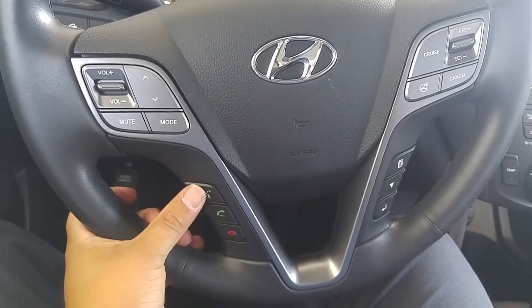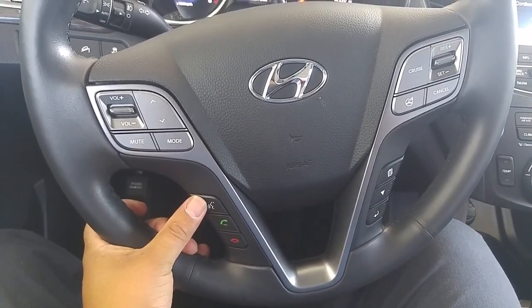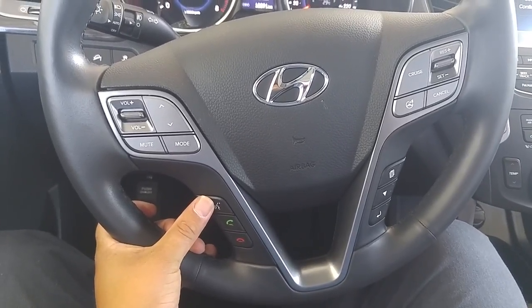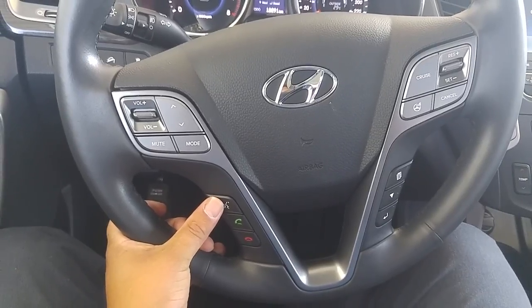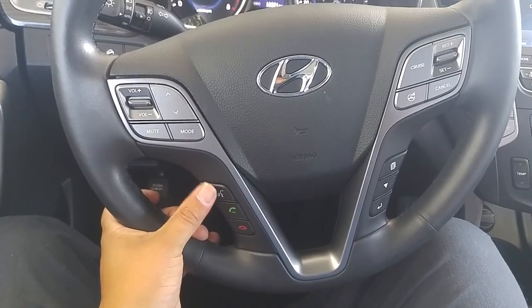Once your phone is paired up, you're able to use the voice recognition button to make phone calls. Press the VR button — voice recognition — once, and then say 'phone' to get into the phone features. Then you're able to dial a number or call a contact, and then you can read out the contact or dial a number.